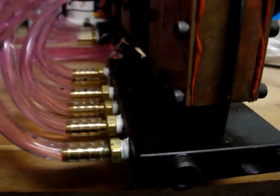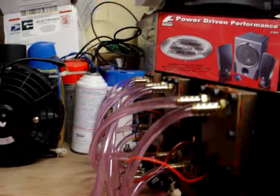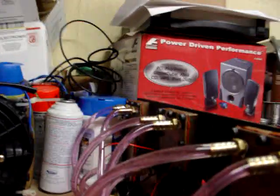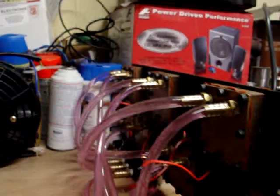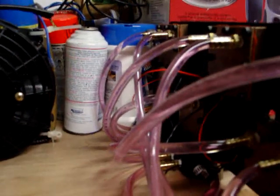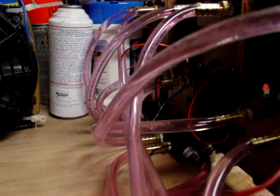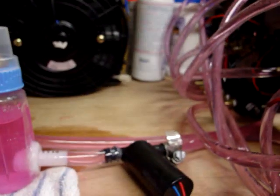None of the distribution blocks are leaking. What happens is they expand and push the pressure up through here, so the water temperature going to each block is equal — it's not daisy-chained. Then it comes back down into that block there, collects it all, comes out, goes through another radiator and a pump. That's pretty much it.